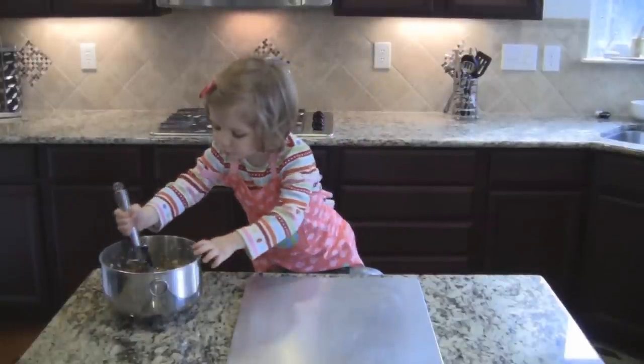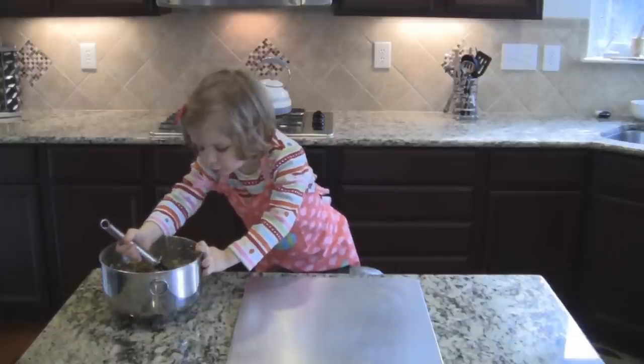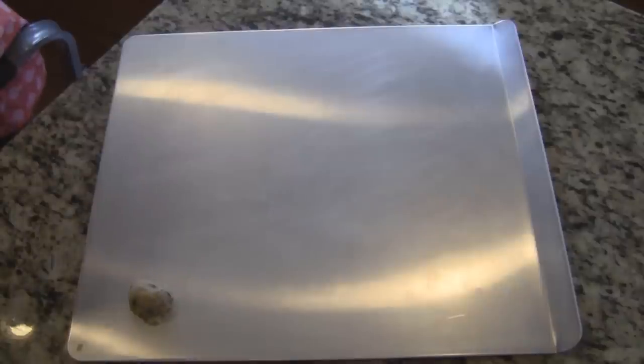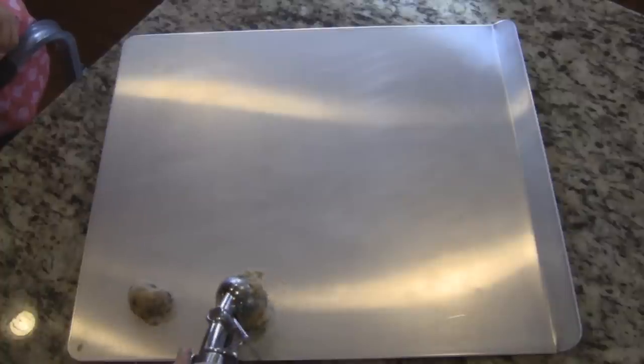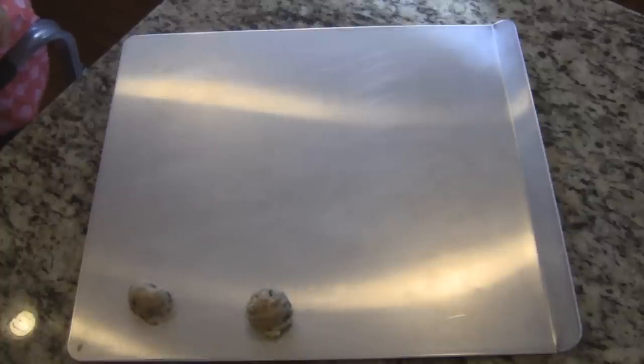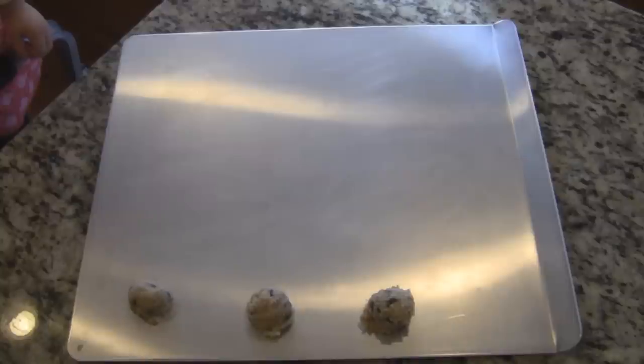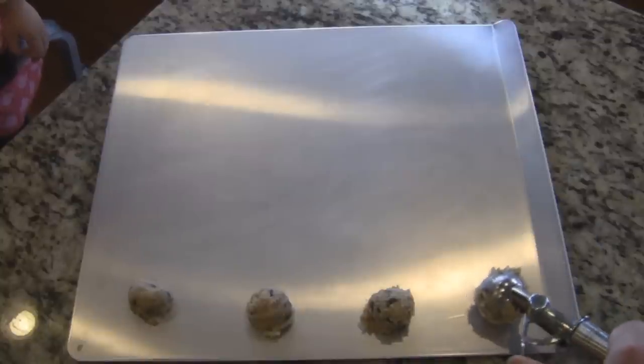Now I'll put a ball of dough on my cookie sheet. Place the dough two inches apart. All done!